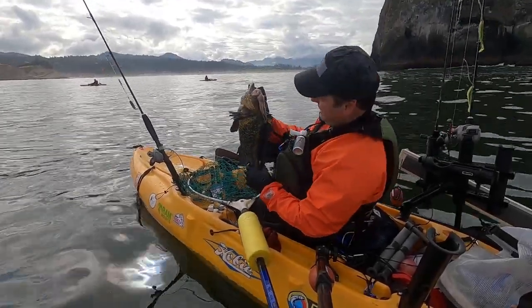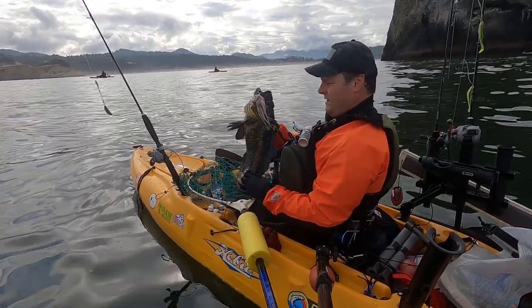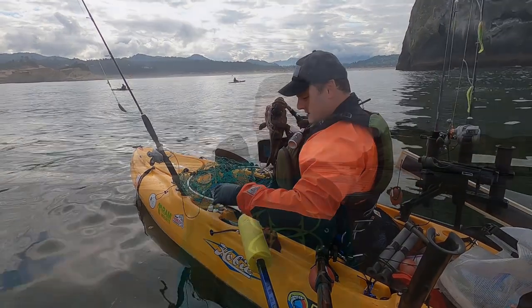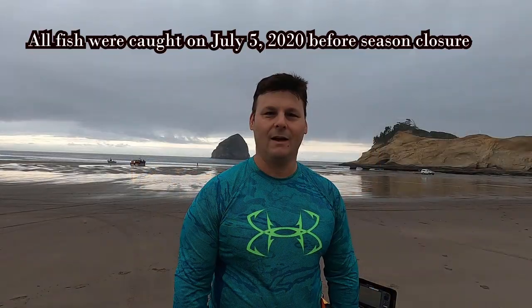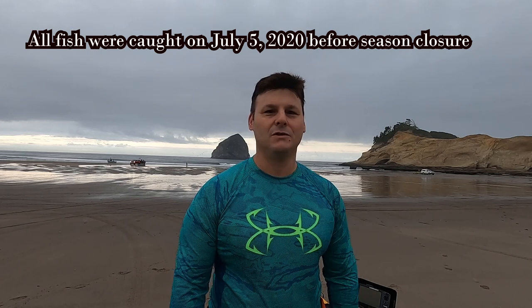Look at that - that is a big, giant rock! Today we're going to be crabbing and fishing for rockfish, lingcod, and cabezon. It's going to be an awesome day. Let's get out there and have some fun. We're going to drop some crab pots and then start fishing, so let's get to it.